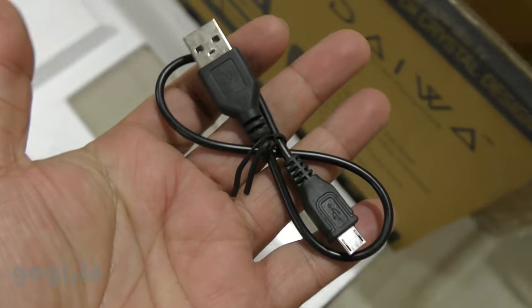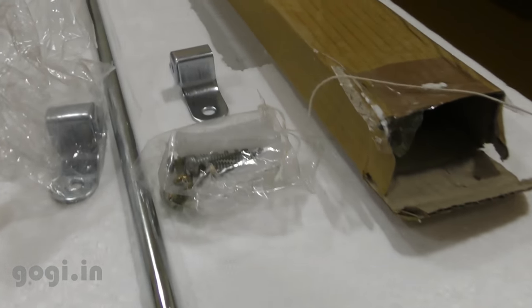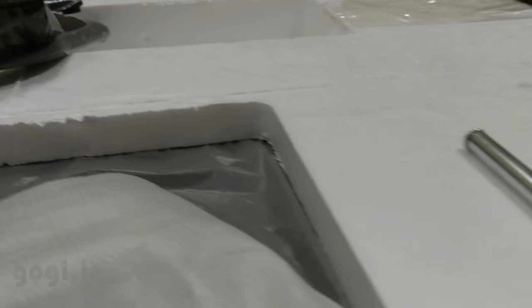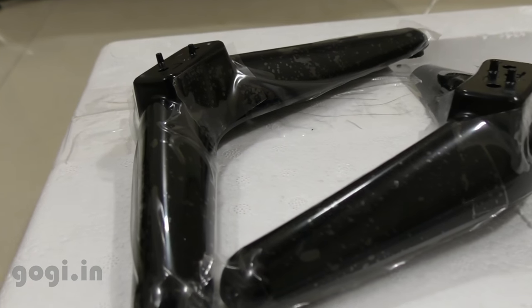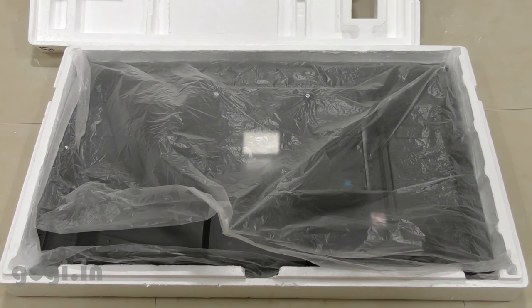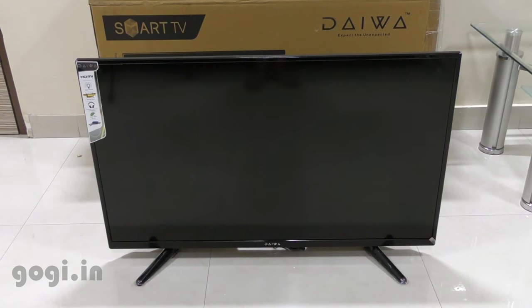Inside the box pack you will also get a wall mount kit and stands. You can either place this TV on a wall or use the stand, but bigger TVs look better on a wall. And finally, here is the 40-inch TV and this is how it looks with the stand.